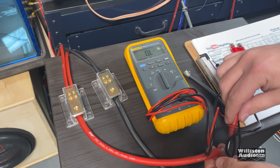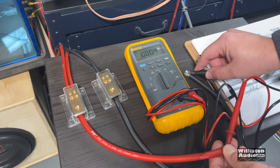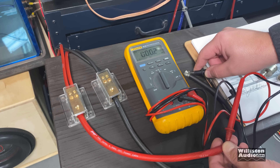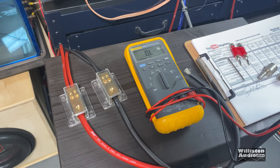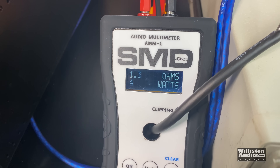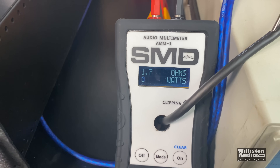We'll measure the resistance of the coils — they're in parallel. We can see 0.5, 0.4, 0.3 — going all the way down to 0.2. We'll have the AMM1 wired in too so we can see the actual impedance with music going to the subwoofer. Playing Magic Mike Fill the Bass, the average impedance of the driver is around one ohm with music.